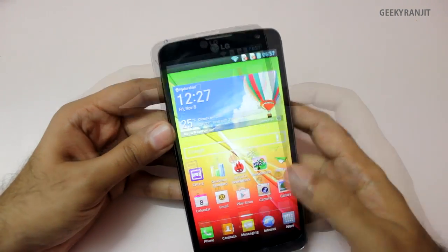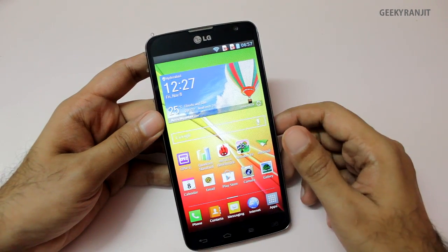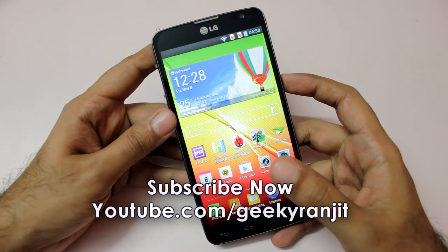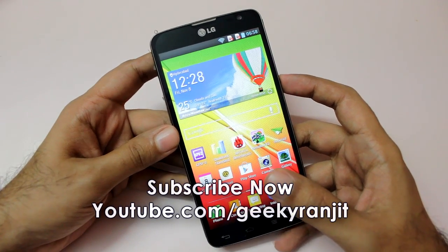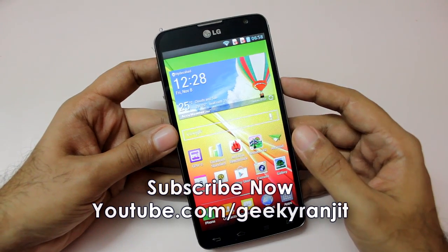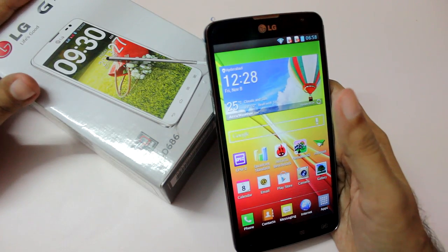I hope you found this video review helpful. If you did, please click the thumbs up or like button. If you aren't subscribed to my YouTube channel, subscribe at youtube.com/GeekyRanjit. Thank you — this is Ranjit and I hope to see you in my next video.